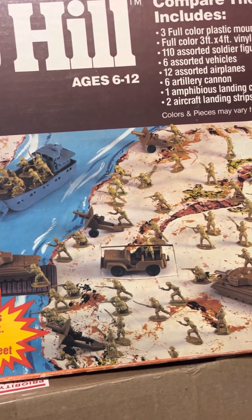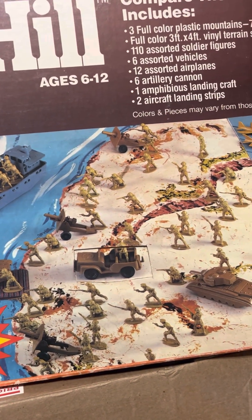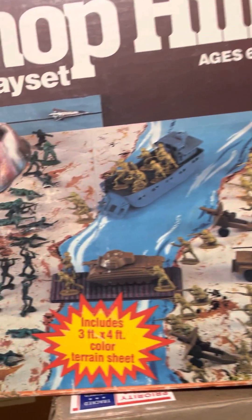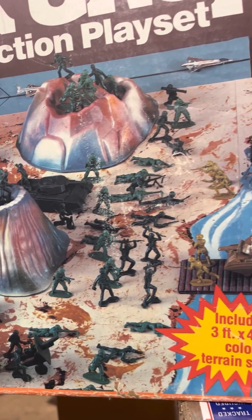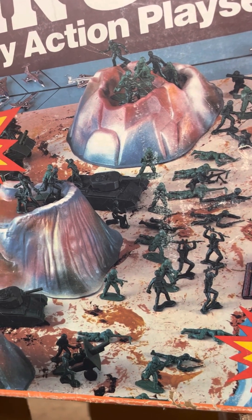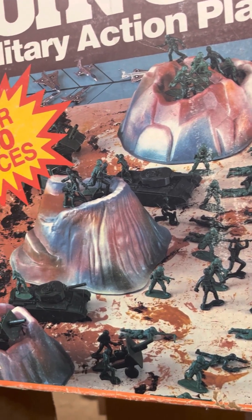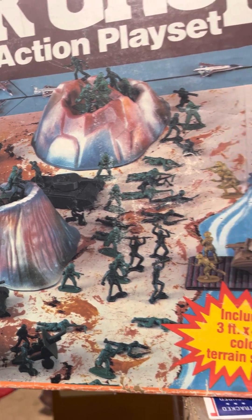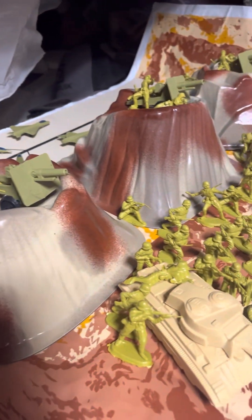The guys on the picture show the Airfix copies of the 8th Army, I believe, and you have a mixture of Airfix GIs and some Timmy clone copies as well, but the set that I got with this was the German Infantry Airfix copies.